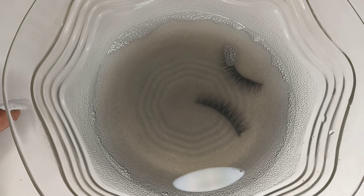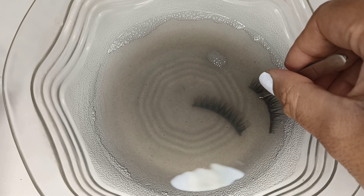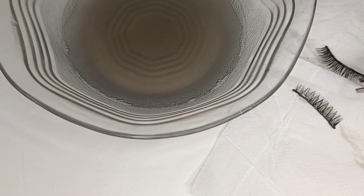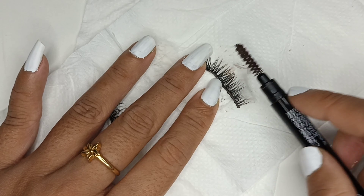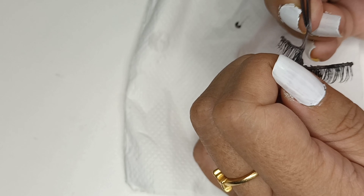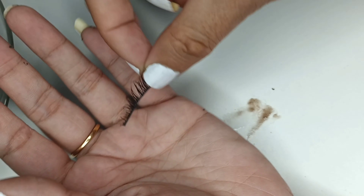So back after 10 minutes. Now let's see what's the condition. Let's just try to remove as much of the dirt as we can. Be careful not to remove the band and also the hair — it's just the gum that we have to remove. Okay, it looks very clean now.